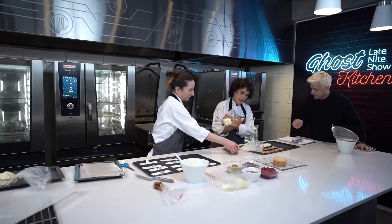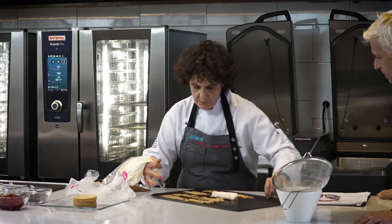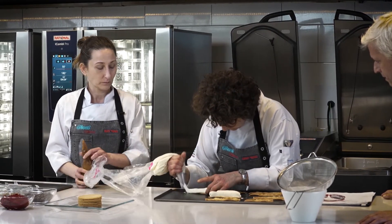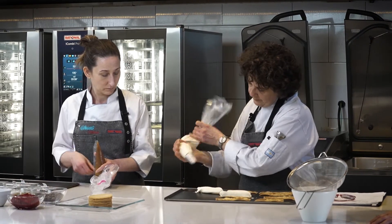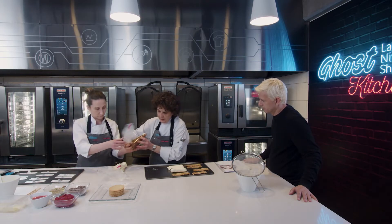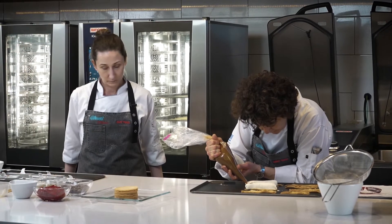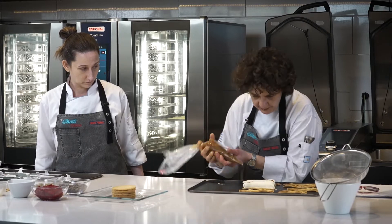Este es de vainilla. Sí, y tiene las semillitas todavía. Usamos vaina de vainilla. Esto es una ganache montada y por eso está muy sostenida. Acá tenemos el caramelo líquido que lo vamos a poner en esos surcos.